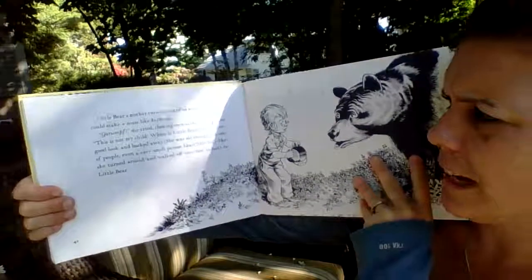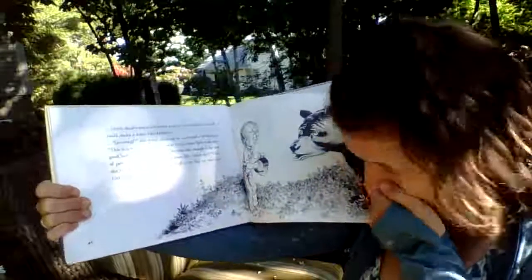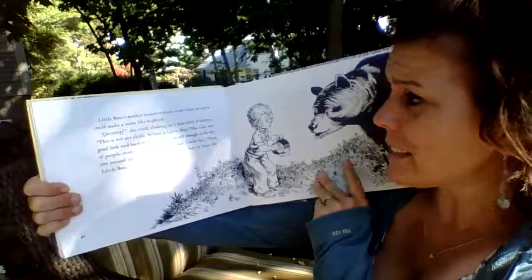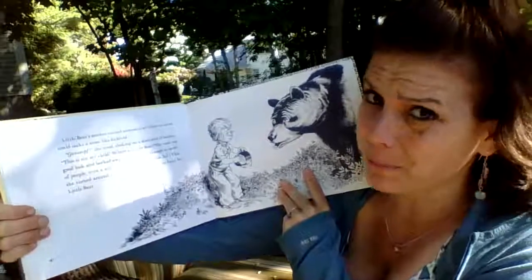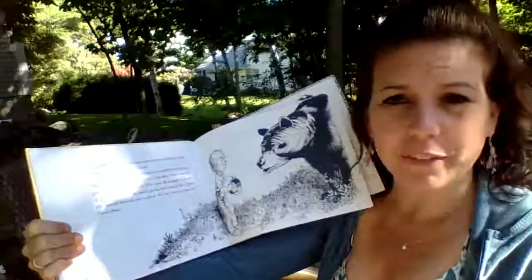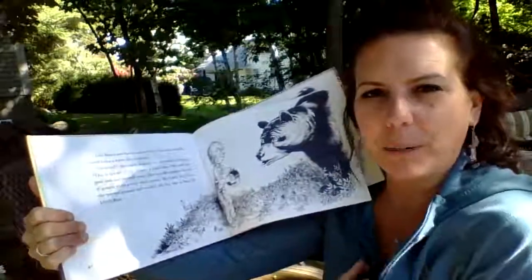Little Bear's mother turned around to see what on earth could make a noise like kerplunk. She cried, choking on a mouthful of blueberries, "This is not my child! Where is Little Bear?" She took one good look at Little Sal and began to back away. She was old enough to be shy of people, even a very small person like Little Sal. Remember — bears and other wildlife don't want to hurt people; they are even more afraid of you than you are of them.